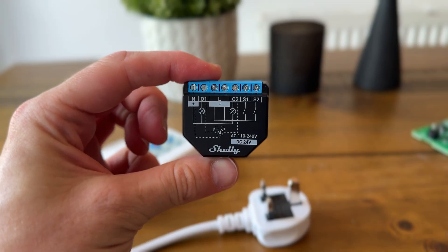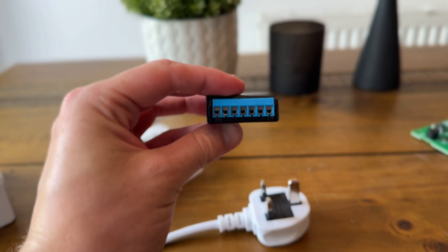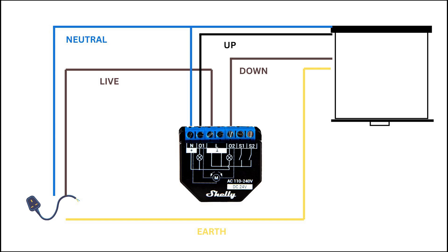Once we've cut the wires from the existing control board we're going to use the Shelly to replace it as the brains of the operation. This is what the wiring diagram looks like. This is for a UK plug so it might differ depending on where you are, but the general concept is: from the mains power, live (brown) connects to the L terminal on the Shelly, neutral (blue) connects to the N terminal, and the earth (green and yellow) doesn't connect to the Shelly — it joins with the projector screen earth. From the projector screen cable, neutral (blue) is a shared neutral and goes together with the mains neutral into the N terminal on the Shelly.